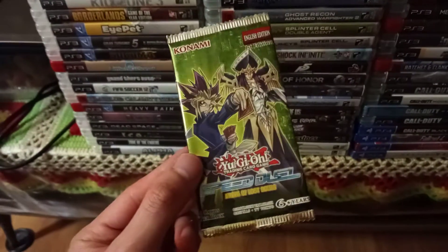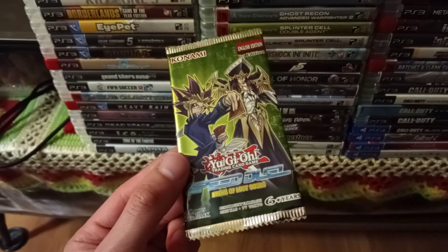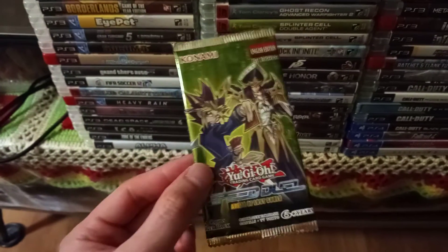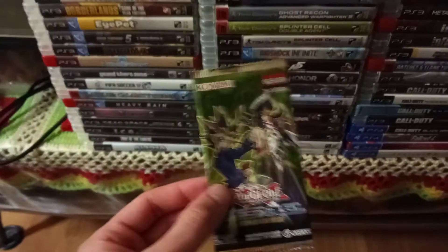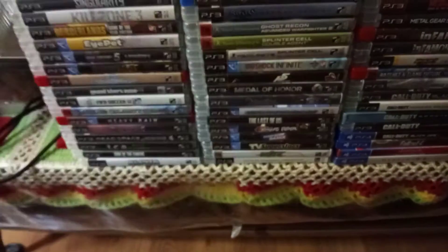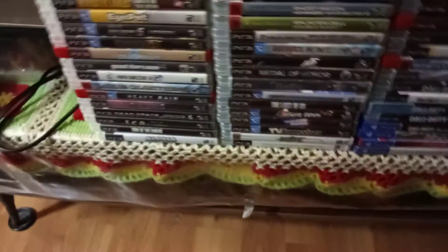My first one I did was a Yu-Gi-Oh Speed Duel variety trading card pack that I got at Dollar Tree for $1.25, which came with four cards in a tiny foil pack. I also did another one in a really big video along with a whole bunch of hockey cards as well.